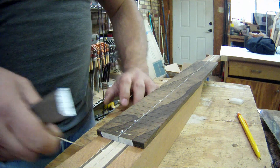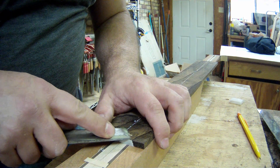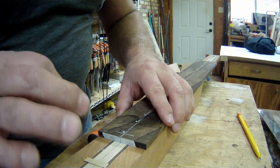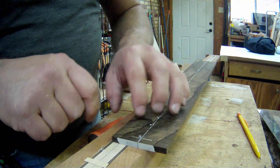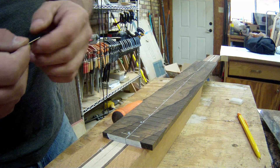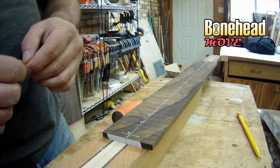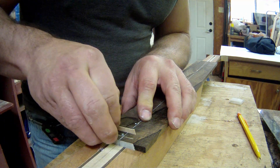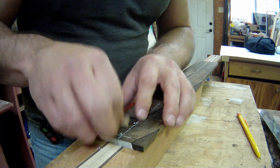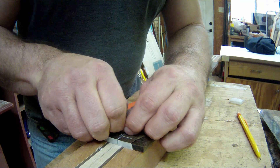Next thing we need to do is get our truss rod access port done, and then we can truly find exact placement on the neck. It rarely happens, but once in a blue moon doing this, our holes get real close to the fret slot and sometimes it can chip out a little bit. I had actually planned on not cutting the 23rd and 24th frets very deep — I kind of forgot that. I'm hoping that cramming a little piece of veneer into that slot will give it just enough strength that we won't have a problem.